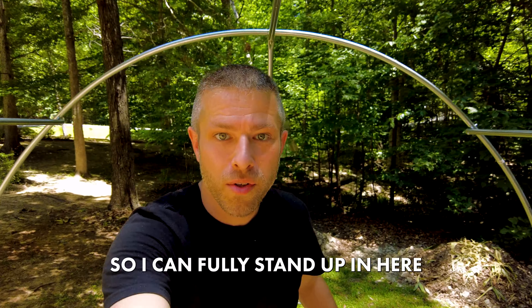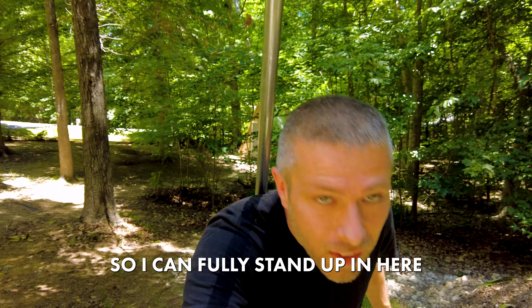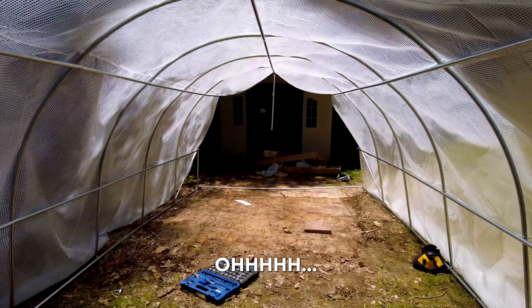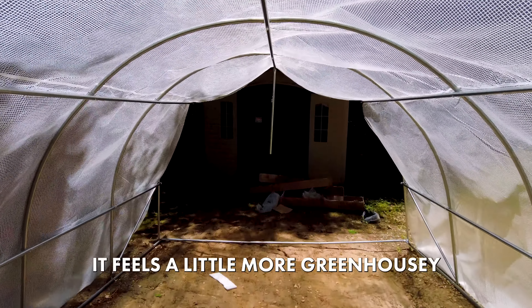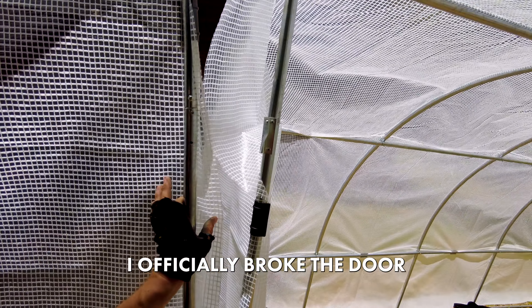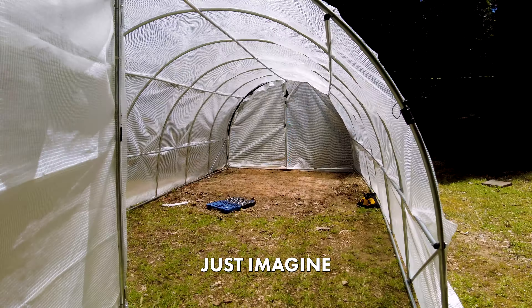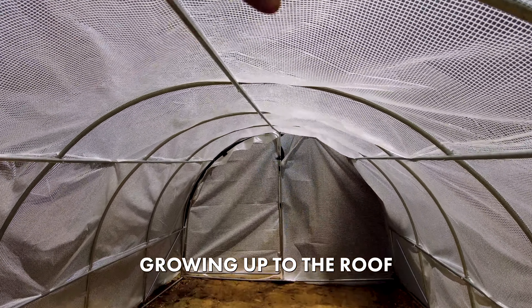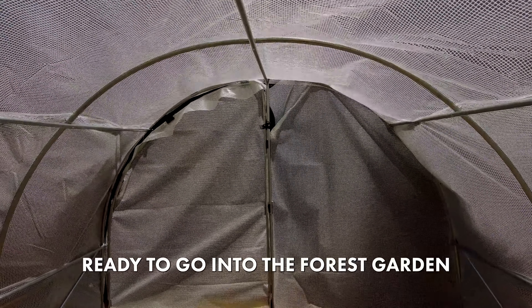Good thing is I'm also kind of a shrimp so I can fully stand up in here even though it's only — whoa. Feels a little more greenhouse-y in here, doesn't it. I officially broke the door on the first try. Just imagine when this place is full of plants growing up to the roof, ready to go into the forest garden.